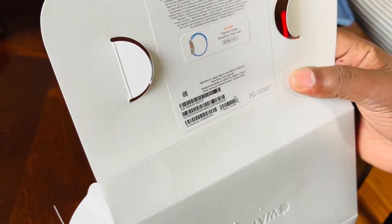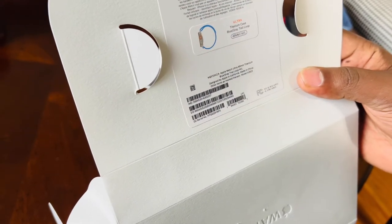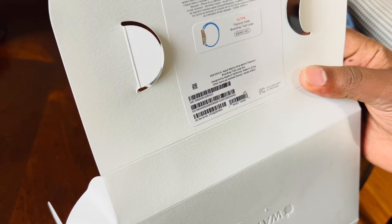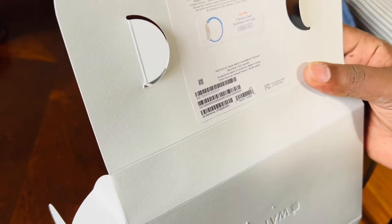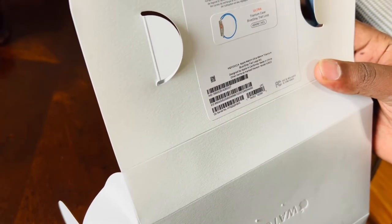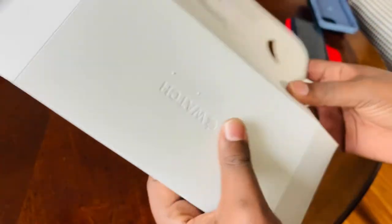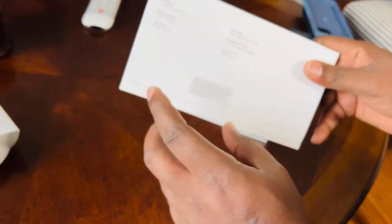You all know that this was released in September this year. It weighs around 61.3 grams. It's around 14.4mm thickness. It has WatchOS 9. And we are going to see all that.